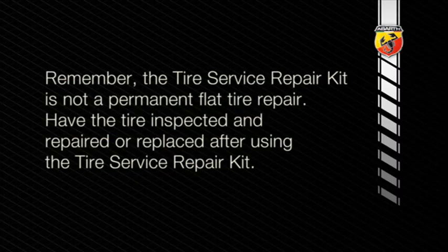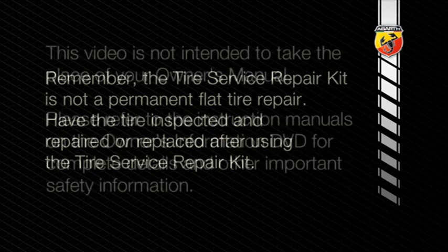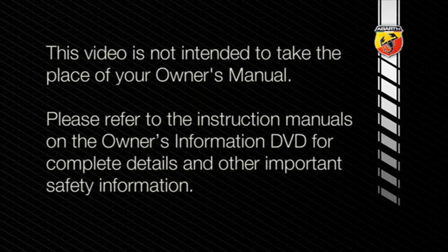Remember though, the tire service repair kit is not a permanent flat tire repair. Have the tire inspected and repaired or replaced after using the tire service repair kit. Please refer to the instruction manuals on the Owner's Information DVD for complete details and other important safety information.